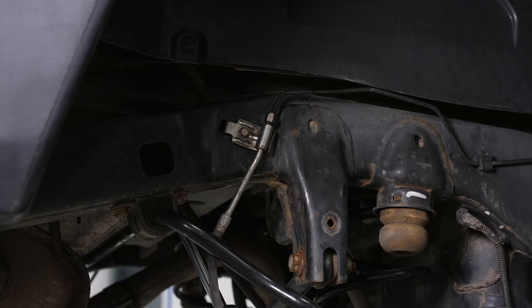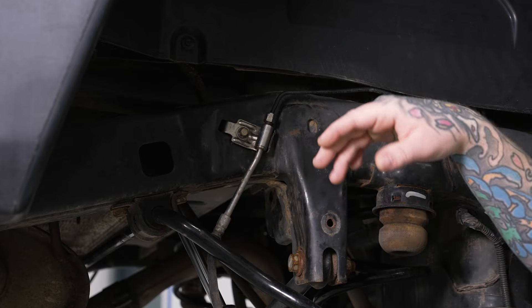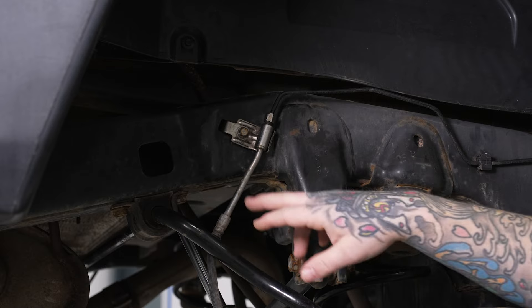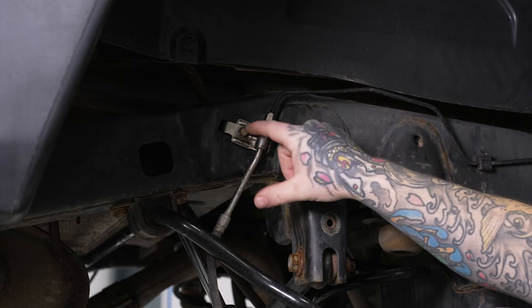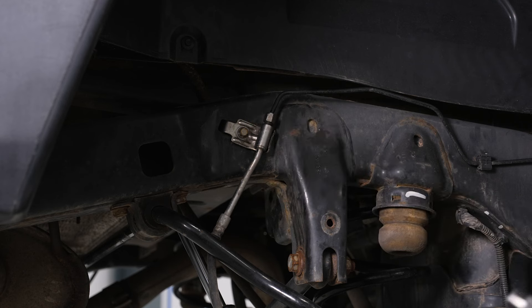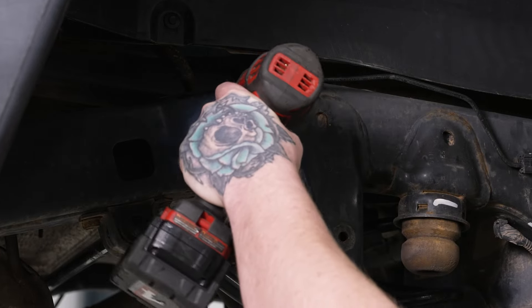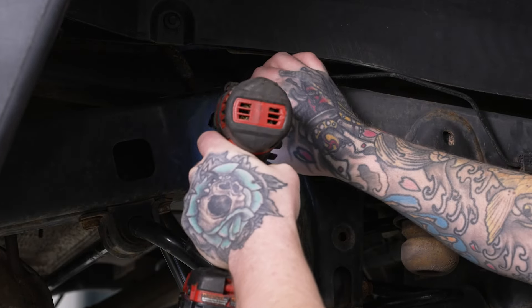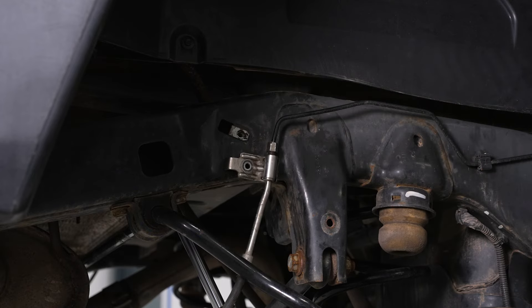We've got our Jeep up in the air with the wheels off. The first thing we're going to do in the rear is remove the mounting bolt for our brake line bracket. This is going to give us a little extra room so as not to put stress on our brake lines, and we will be adding an extension bracket there. We'll grab our 10mm on our impact, pop that off, let it hang down, and do the same thing for the other side.